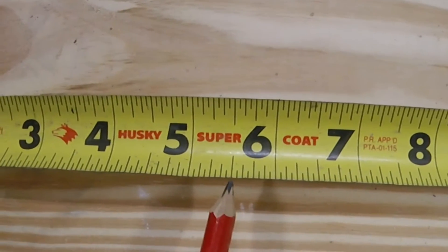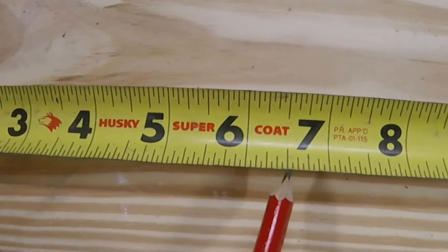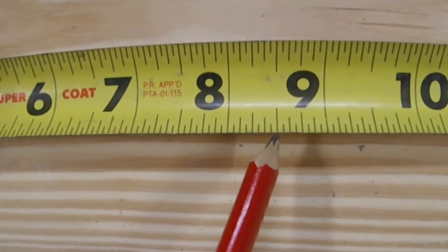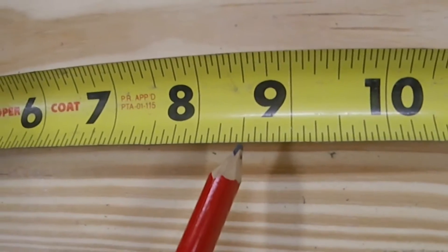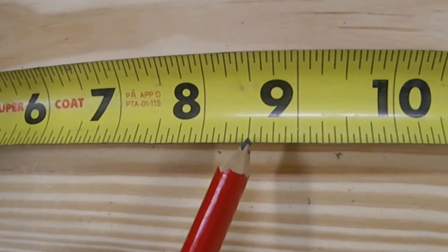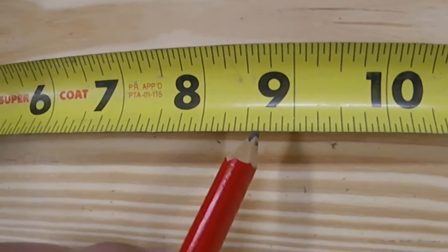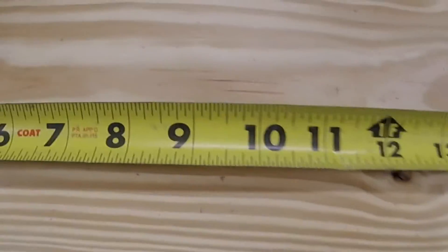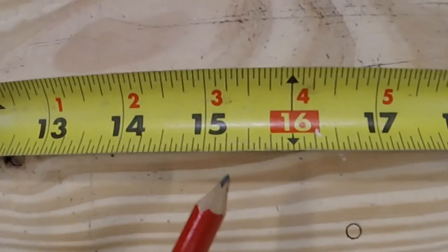You're going to count over three more inches — one, two, three. Then since we're adding three and an eighth to the five and a half, we just add another eighth to what we have there and bring it right here, which is going to be eight and five-eighths.